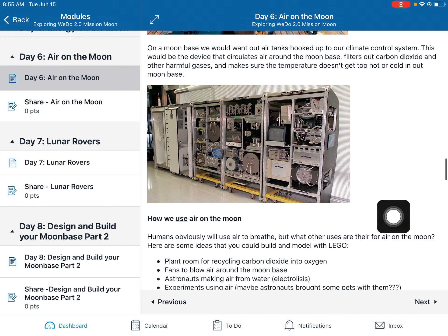On the International Space Station, here's the climate control system. Not only does it take the air from tanks and pump it through the station, but it also filters out carbon dioxide and makes sure the air stays at a nice even temperature — not too hot or too cold.